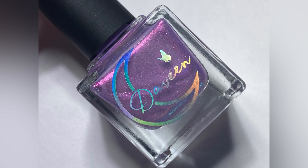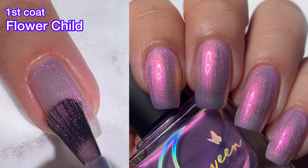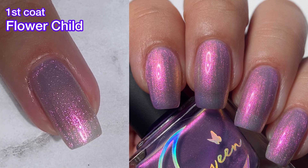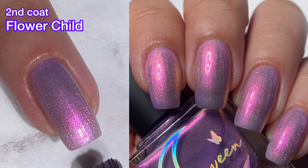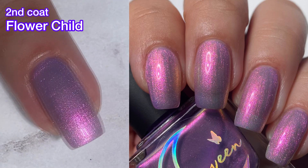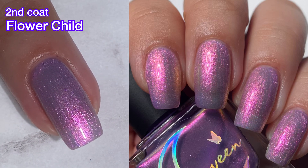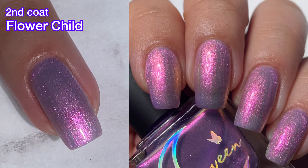Next up, we have Flower Child, and this one has a slightly creamy lilac base with purple to pink to gold to green shifting shimmer. This one is really beautiful, too — a bit on the sheer side, though. I did two coats, and as you can see, you can still see my nail line, but I was okay with it in two coats. I thought it looked really, really beautiful. The shimmer distracts from the nail line, so I was okay with it in two coats, but you can always do three if the nail line bothers you.